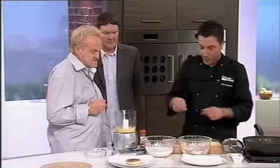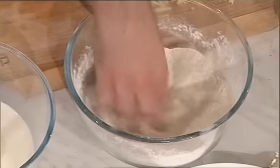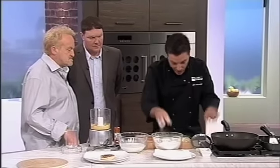I soaked the onion into milk — that removes some of the strong flavour. Then I put paprika, a bit of salt, a bit of pepper into the flour. Always test your flour before you put it in — that's fine.